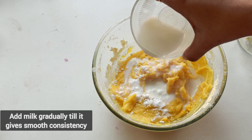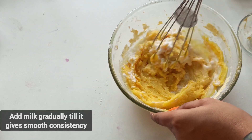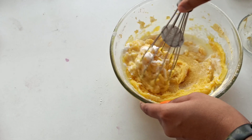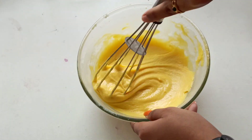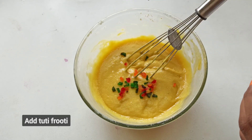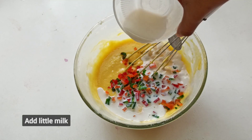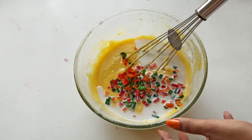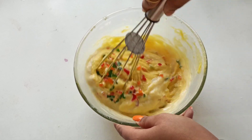કોંચમ કોંચમ મિલ્ટ ની આચયાસ કોંટુ સમૂથ કંસિસ્ટન્સી માટે મિક્સ કરો. ઇલા સમૂથ કંસિસ્ટન્સી આચ્યયા તરવાત ટૂટી ફ્રૂટી ની આચ્યયાસ કોંડી. ઇંટ્લોને ટૂટી ફ્રૂટી ઉમેરો, smooth consistency કોસ્મ પાલ ઉમેરી ફરી સારી રીતે મિક્સ કરો.